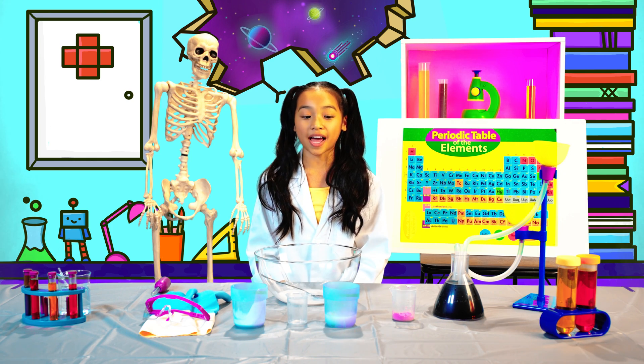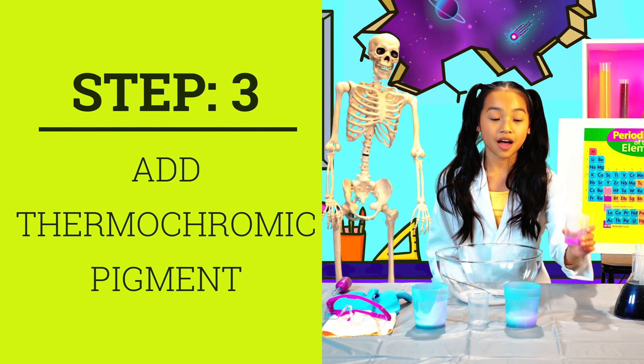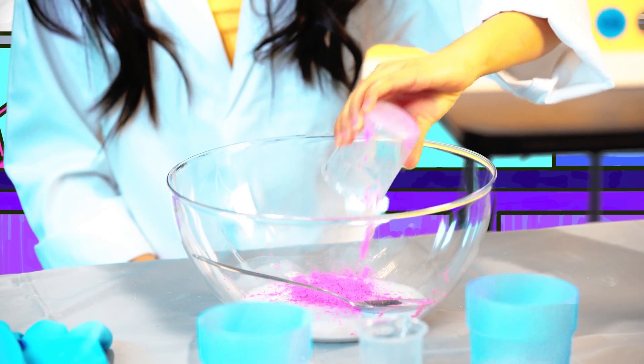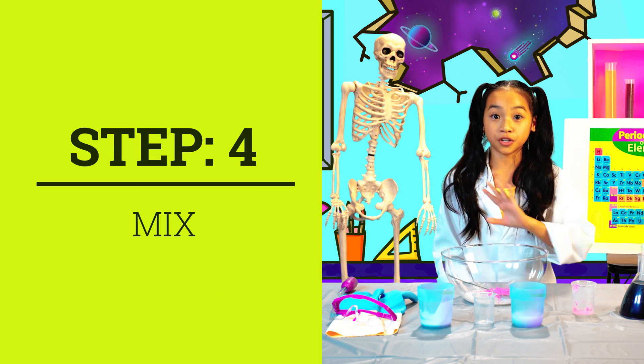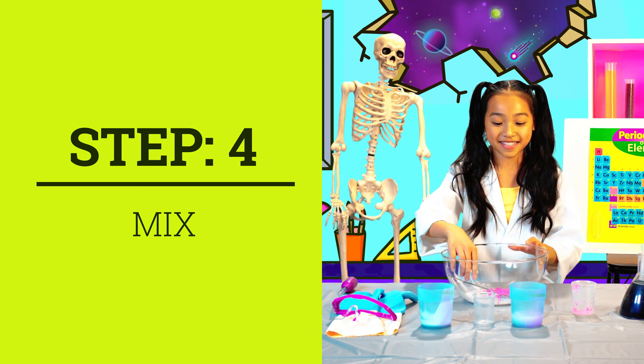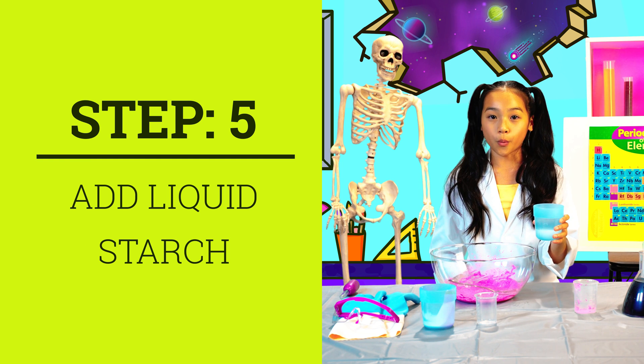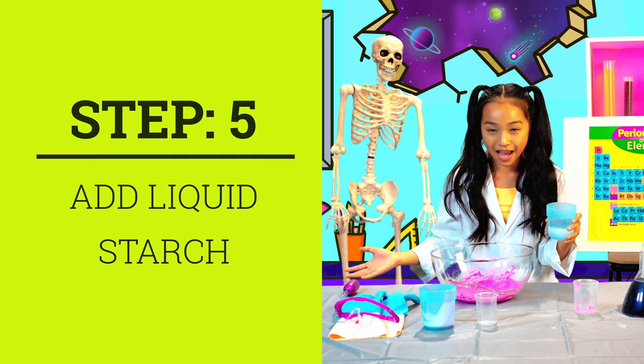Once it's well combined, add 3 teaspoons of thermochromic pigment. Mix until there are no lumps or clumps. Now add 1⅛ cup of liquid starch and mix until well combined and it's super slimy.